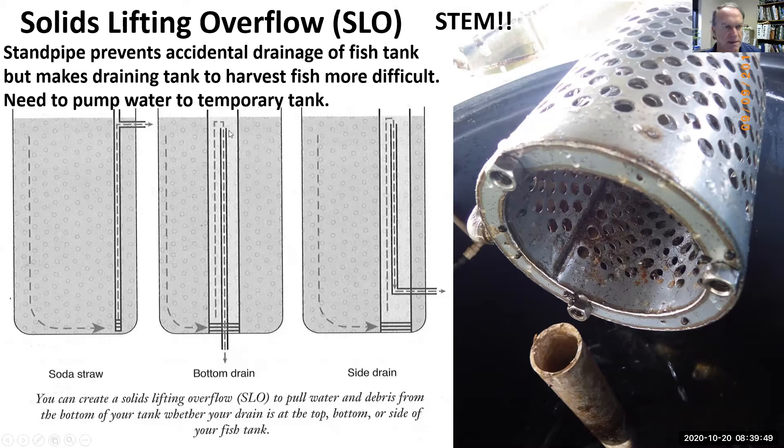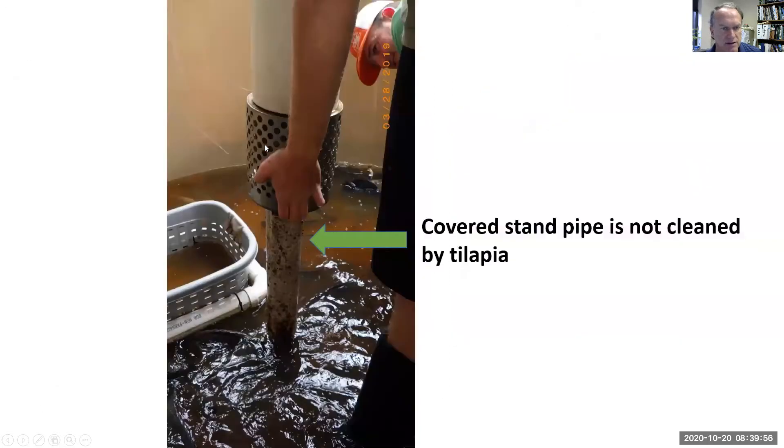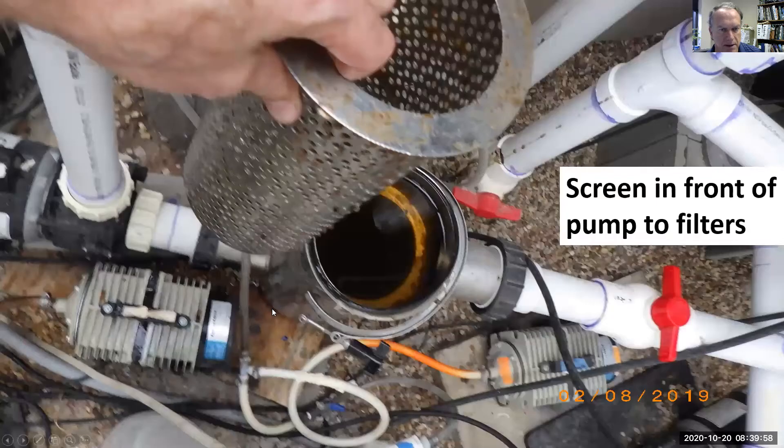Having a stand pipe makes it a little bit more difficult to lower the water to harvest all of the fish, so we use a temporary tank. Here's the shroud going over the stand pipe.